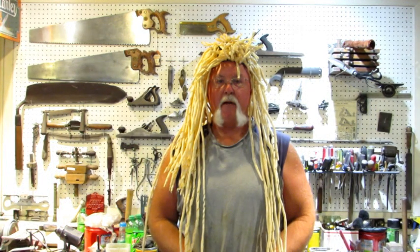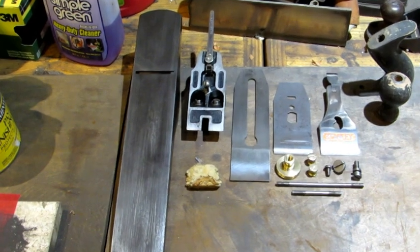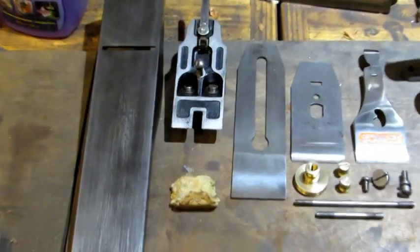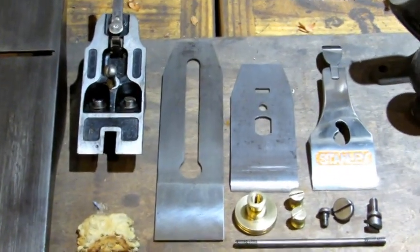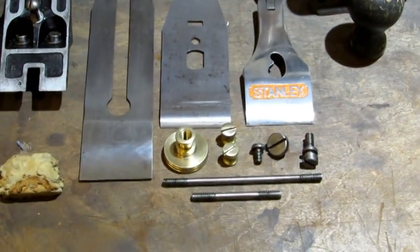Hello everybody, this is the seventh and final video in a series I'm doing on how to restore a family bench plane. So far I've covered the bottom, the frog, the iron, the iron cap, the lever cap, and the small parts.